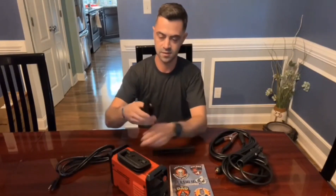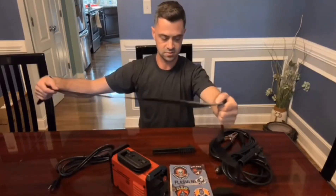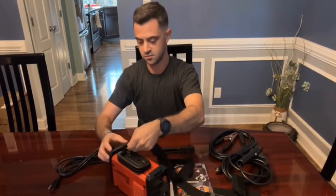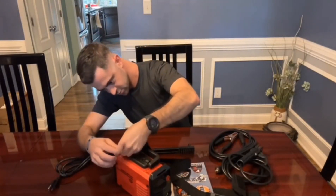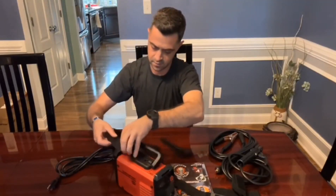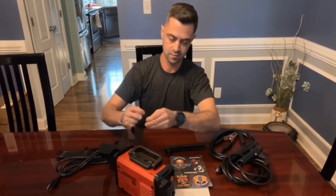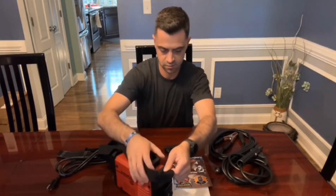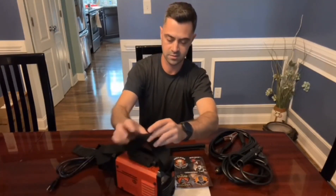Another thing it comes with is just a carrying strap. It sets up really quick, and it's actually Velcro, which is nice — quick on and off. It just clicks on like that. That way, when you're walking out to go weld, you don't have to try and hold the machine as well. You can throw the machine over your shoulder and carry your welding rods, your helmet, or whatnot.